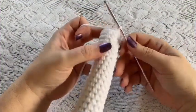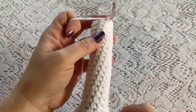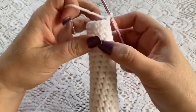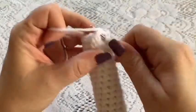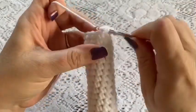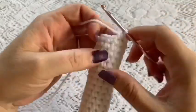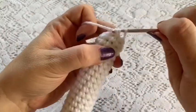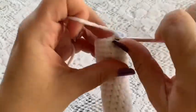Here I've reached the end of round 40 — we've got a nice long handle for our rattle. Now we're just going to close up the hole, so for rounds 41 and 42 you're just going to decrease all the way around. Make sure you have stuffed the handle as far as you can go so there's enough in there for it to hold its shape, but not so much that you're stretching out your stitches.